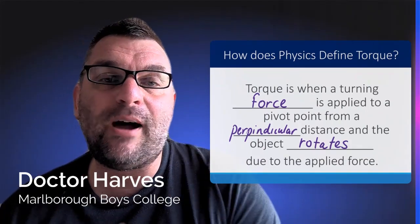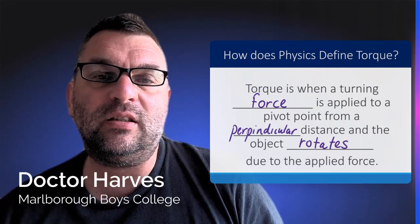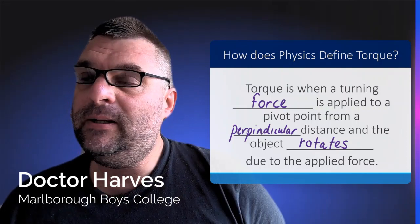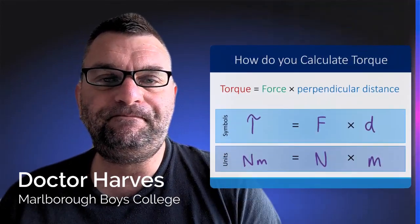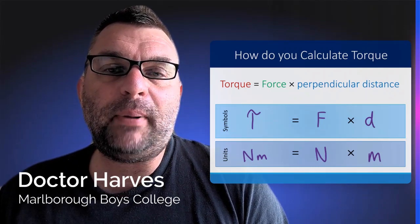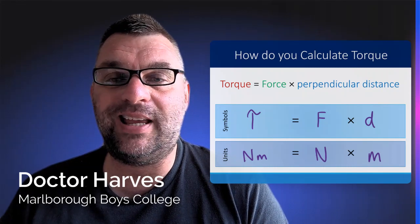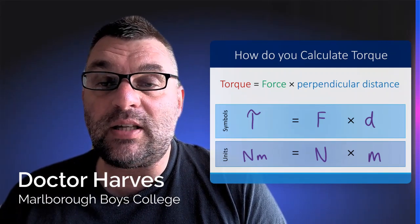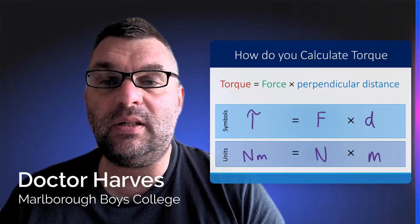Torque is where the force is now being applied at right angles or perpendicular to the distance from a particular pivot point — think wrenches in this particular case — and that means the object therefore rotates due to the application of this perpendicular force. Torque is very similar to the equation for work, but in this case it's going to be force times the perpendicular distance. Torque uses that symbol tau, and it has the same units as work: Newton-meters, because it's newtons in force times the distance in meters.